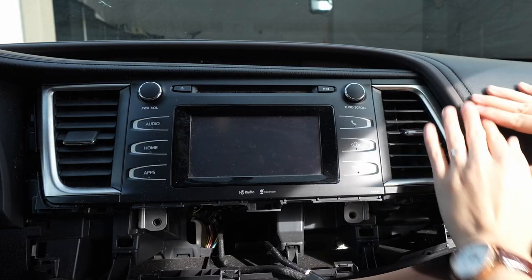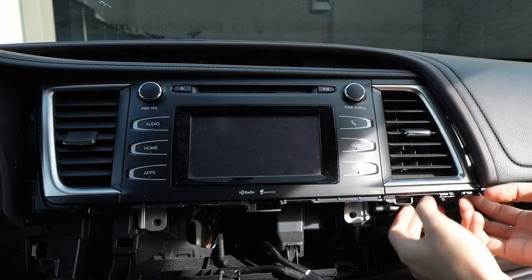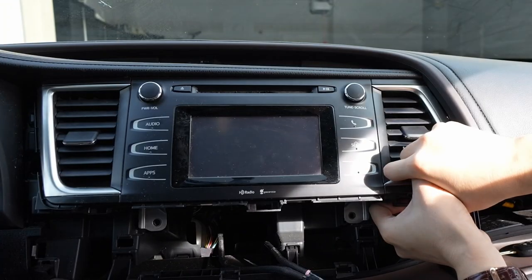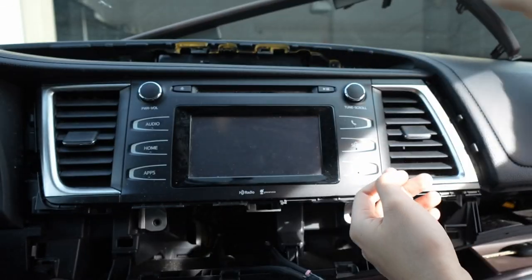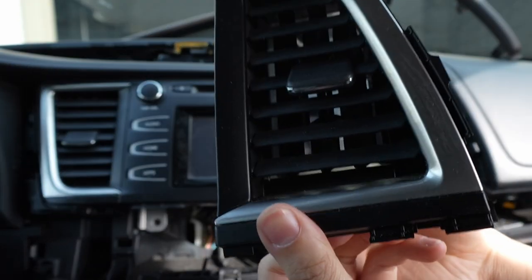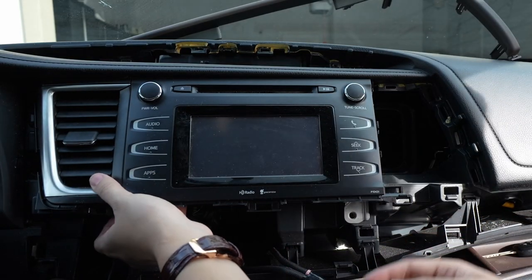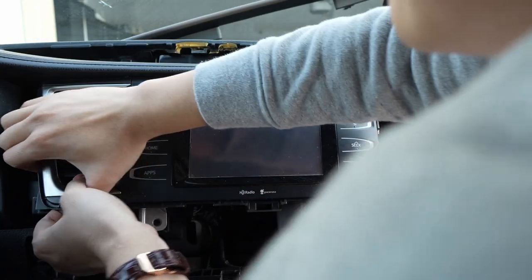We've got the bottom part, now we're going to hit the top part after you get these two down. For this trim piece right here, you can just pop it out by pulling it. The reason we're doing that is we're trying to get access to pop this vent out. You don't have to take this whole thing out if you want — it just pulls out, it's held by clips. That gives access to pop these vents out.